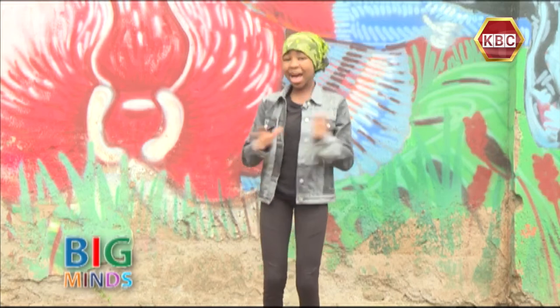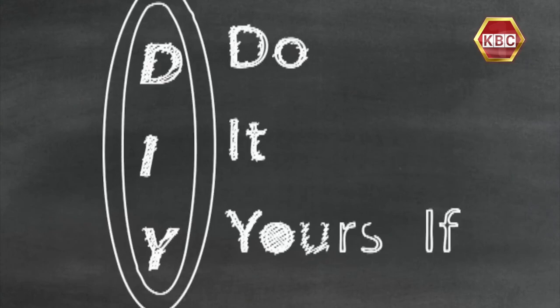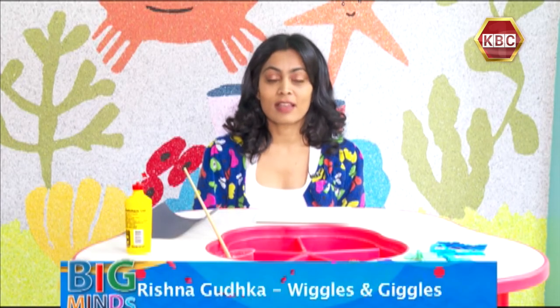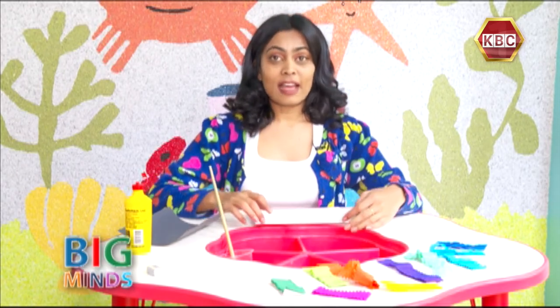It's time for the DIY! Hi everybody! Welcome back to another episode of DIY. This is Rishna from Wiggles and Giggles, and today I'm going to teach you how to use some paper to paint like watercolor. Are you excited? I'm very excited to teach you this.